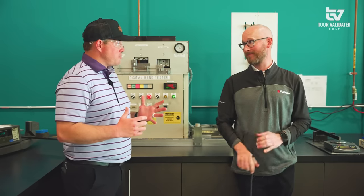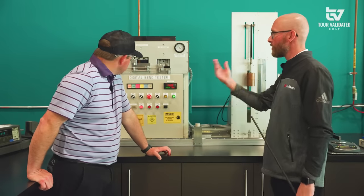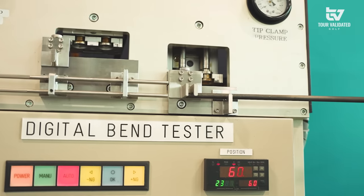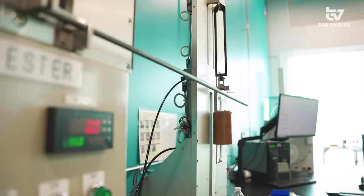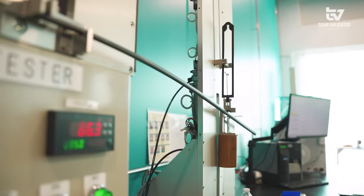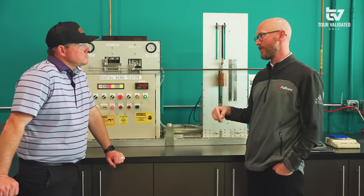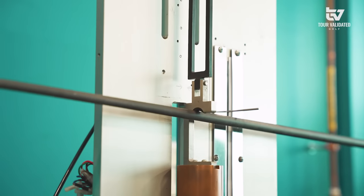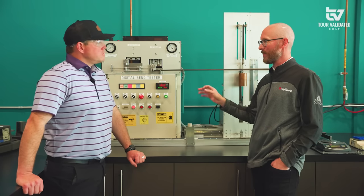Now we've got the shaft off the mandrel. We need to make sure quality control ensures all products are coming out very consistent. Behind us is a digital bend tester — this tells us how many millimeters of deflection or bending are occurring. We measure the tip section as well as the handle. A weight drops down and applies pressure to the shaft. In this tip section, there's 86.2 millimeters of bending occurring. The lower the number, the stiffer it is; the higher the number, the softer it is. We publish all these specs in our product spec book and maintain a very tight tolerance to make sure shafts come out the same every single time.